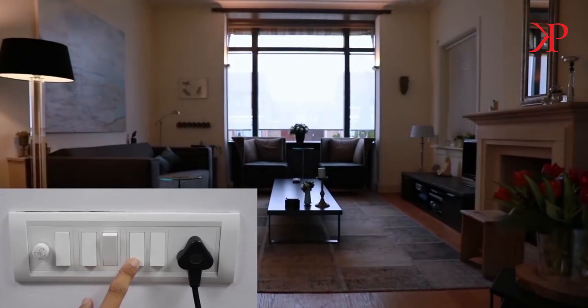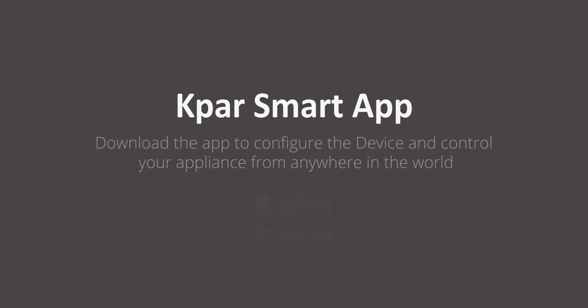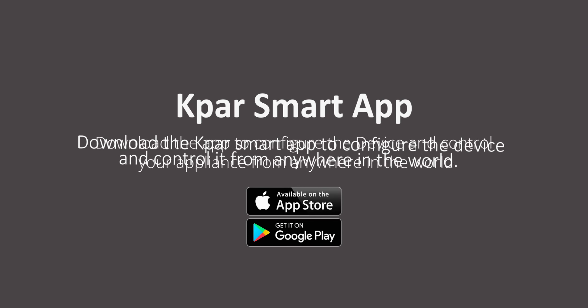You are done with the installation of the node switch. All you need to do now is download the K-Pass smart app to configure the device and control your appliance from anywhere in the world.